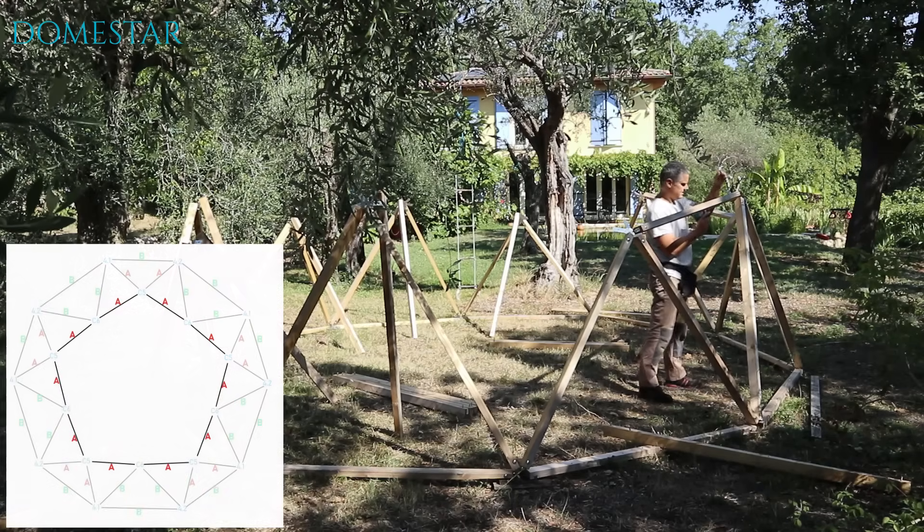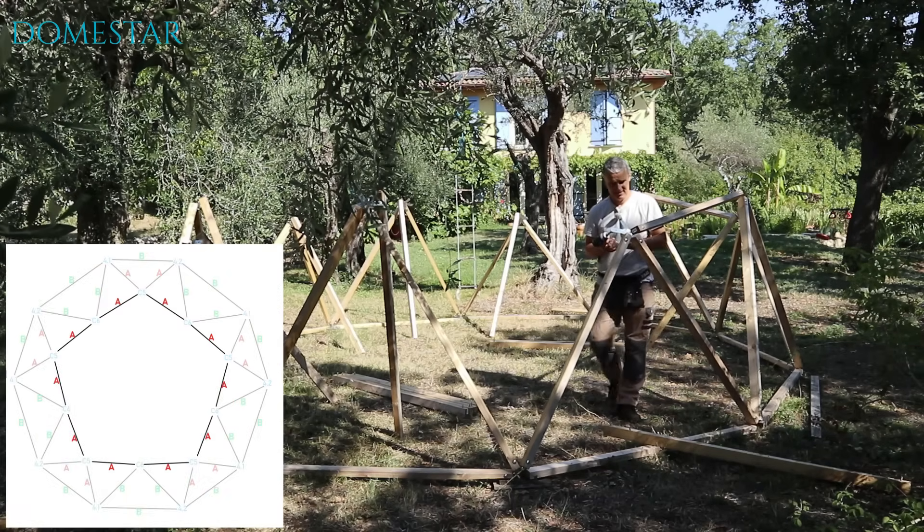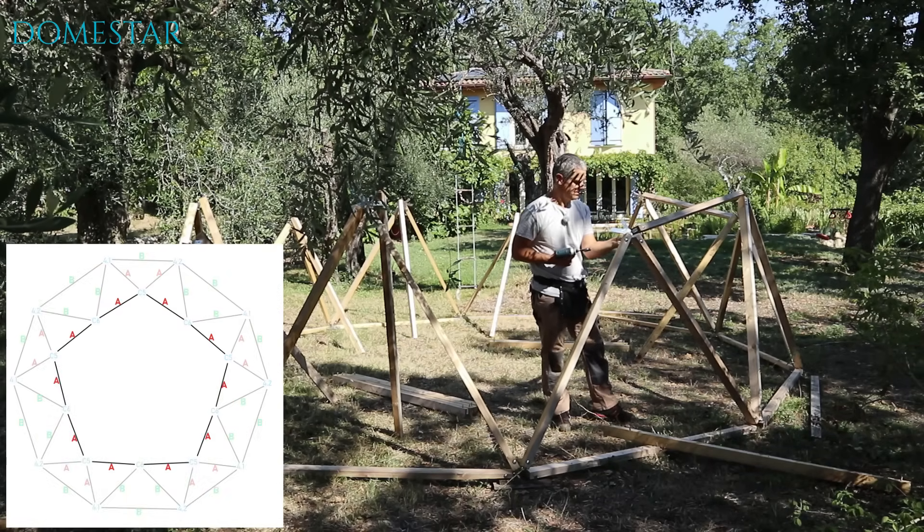For step 3, we're going to take 10 small A-pillars, place them in the center of the dome, and screw them on to the lower triangles.